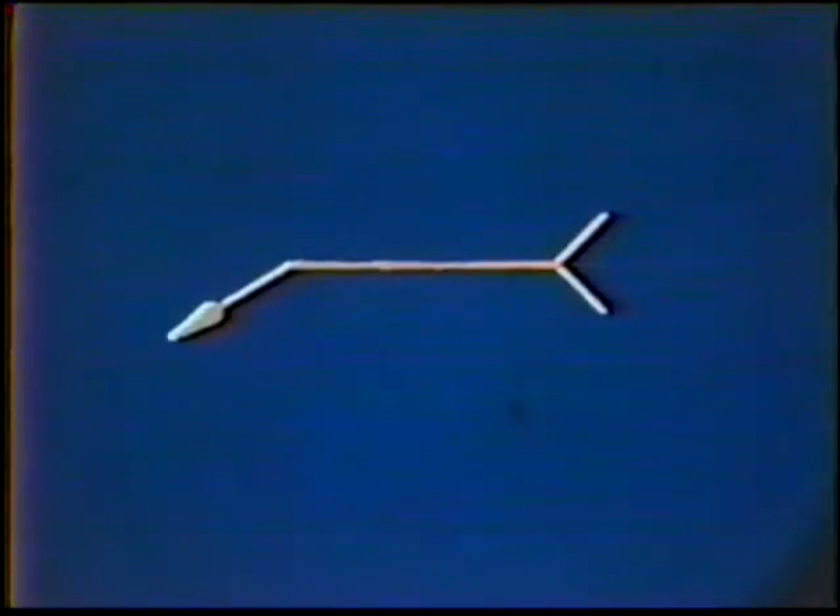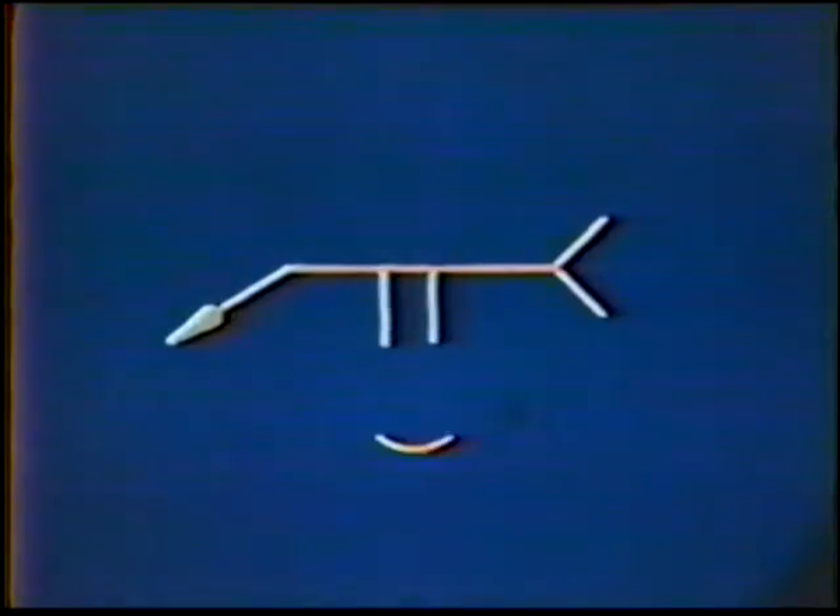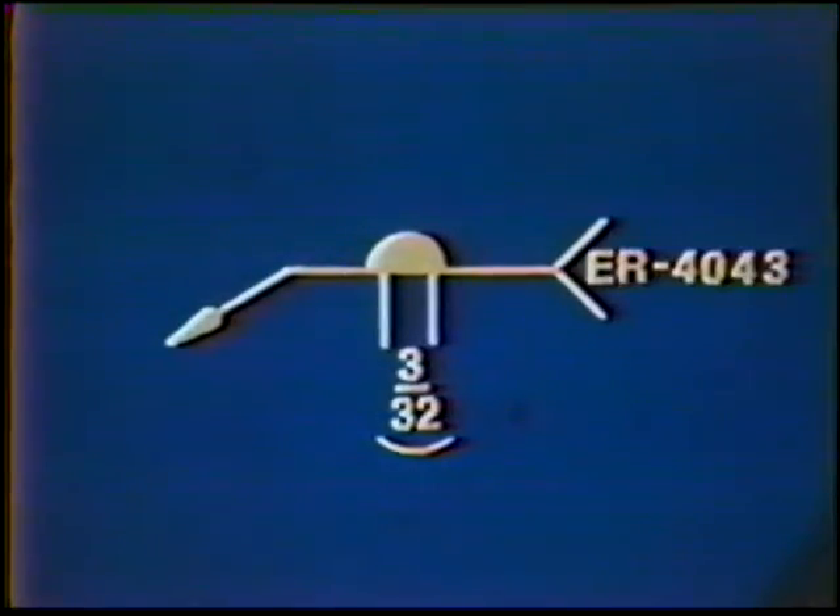On a blueprint or engineering drawing, the weld symbol could appear like this. On one side of the joint, deposit a square groove weld with a slightly convex face. The root opening is three thirty-seconds inch, which allows a slight reinforcement on the root side of the joint. An ER-4043 filler metal is used to deposit the weld.